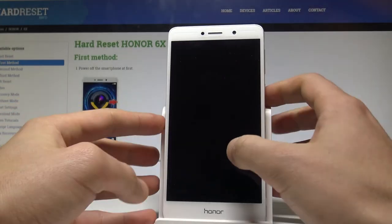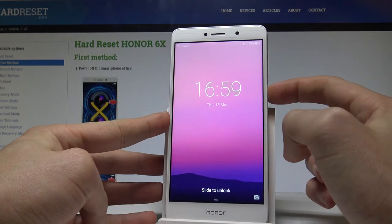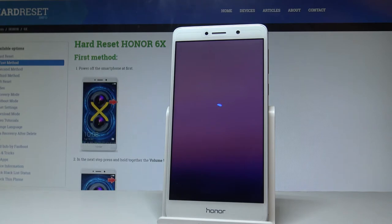Here I have the Honor 6X and let me show you how to insert the nanoSIM and microSD cards. To begin, let's press the power key, choose power off, and touch power off again to confirm.